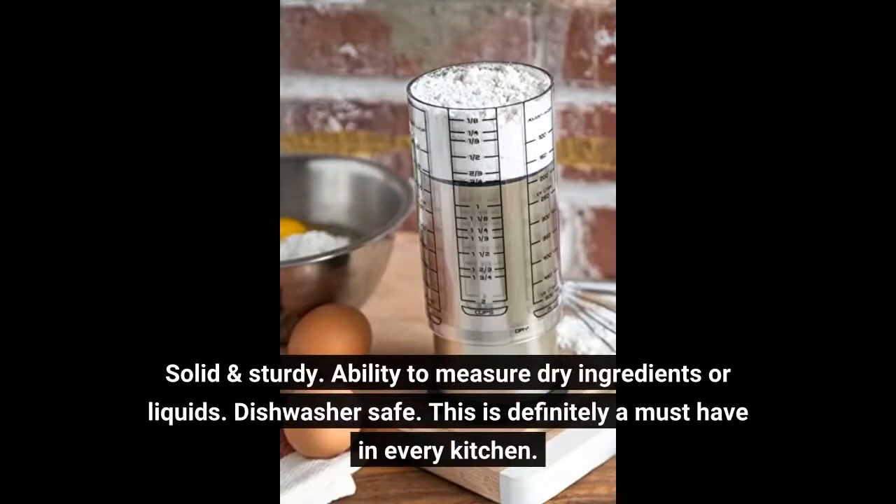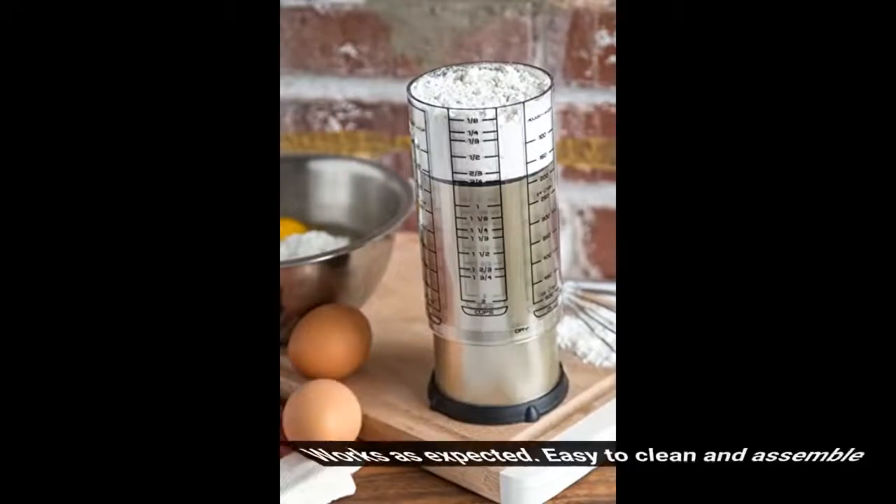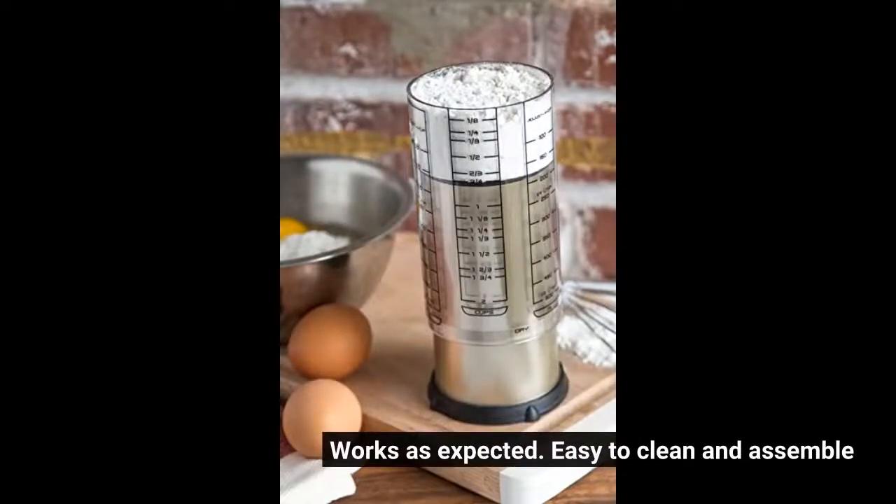Solid and sturdy. Ability to measure dry ingredients or liquids. Dishwasher safe. This is definitely a must-have in every kitchen. Works as expected — easy to clean and assemble.